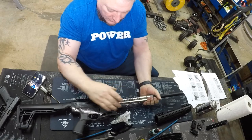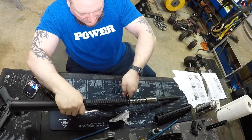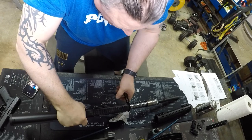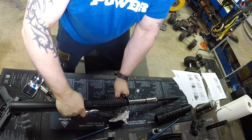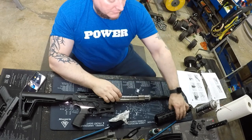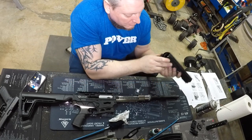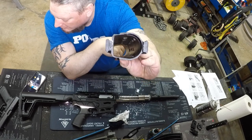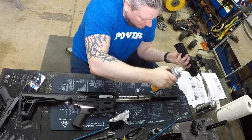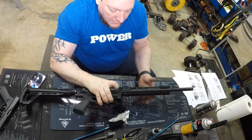After tightening those end pieces, double-check the barrel to make sure you didn't loosen it. Use the barrel wrench to get a tiny little bit more torque on it. Now put the hand guard back on — pretty straightforward. You can see through it easily if you need to brush it out; it's your personal preference. You can also use an air compressor to blow it out. Slide it all the way down.